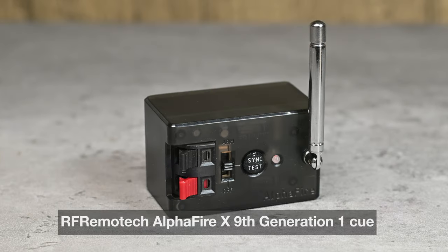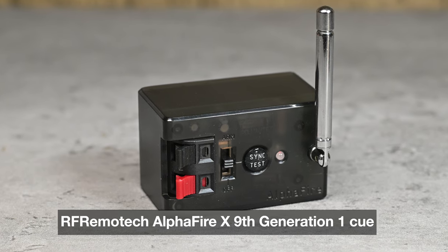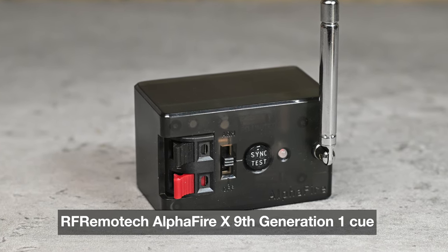Thank you so much for joining me. In this video I'm putting my firing systems hat on again to tell you about an updated version of a OneQ firing system that I first reviewed last year. It's the RF Remotech OneQ firing system, but the newer version, the Alphafire X ninth generation. In my review of the previous version I found a few areas where it was a bit lacking, so let's see in this video if there's been any improvements.